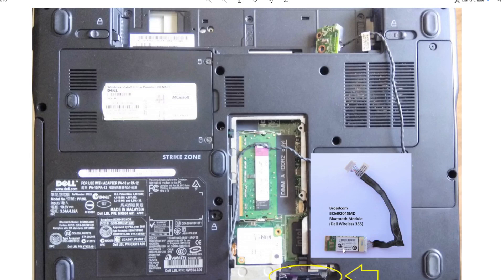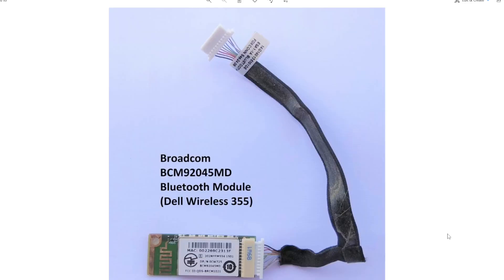To get that Bluetooth card, I had to open the bottom of the laptop — it is in the RAM bay. I had to take out the screw, but the wire was connected there, so I had to open the whole cover including the motherboard. This is what I got: it is a Broadcom BCM92045MD Bluetooth module, also called Dell Wireless 355.